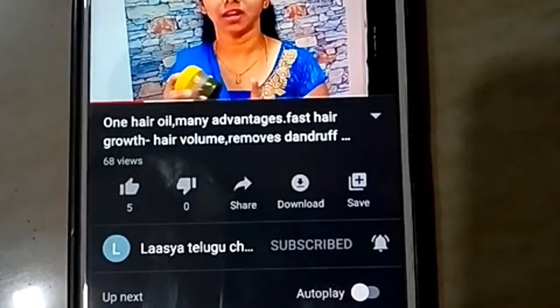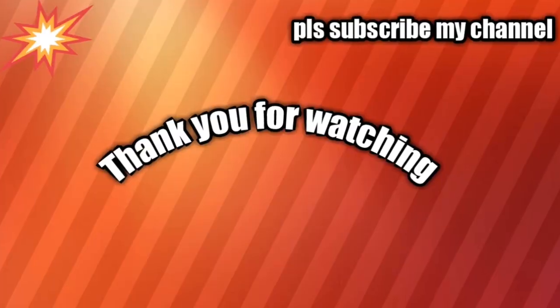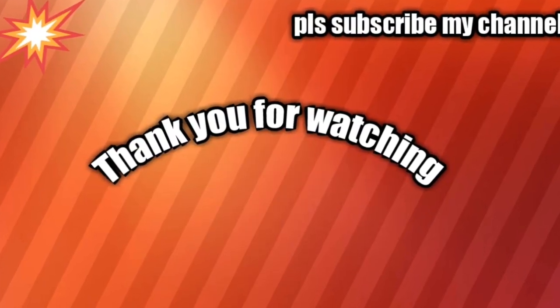Friends, thank you so much for your love and support, and thank you so much for watching.